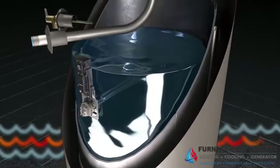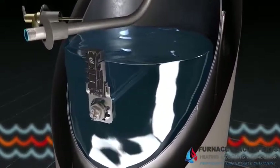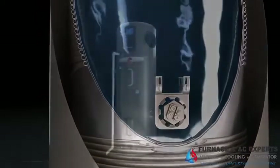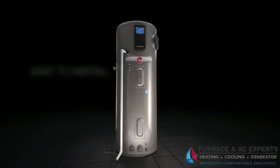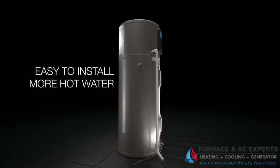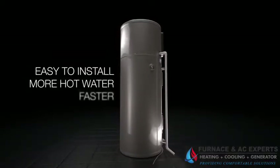The electric elements are accessible on the front of the unit in an upper and lower location. The Rheem Hybrid Water Heater installs as easily as a standard electric water heater. It also provides more hot water than most electric units and delivers it faster.